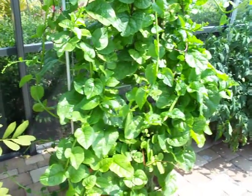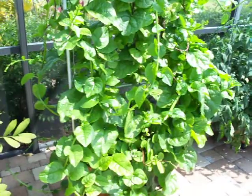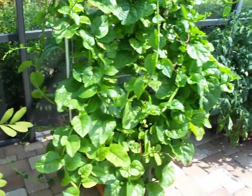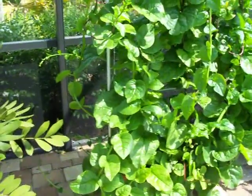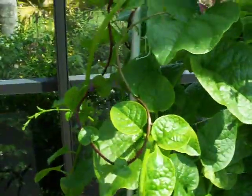This is our update on our Earth Box project. This is the spinach I showed you about a month ago — we're now at eight weeks, or two months, since we planted it. This is a green spinach and there's a red spinach; there are three plants here.